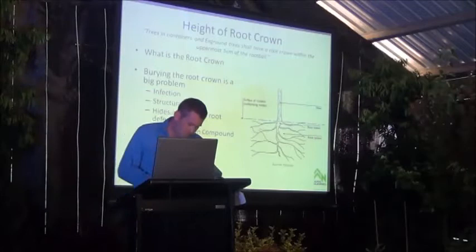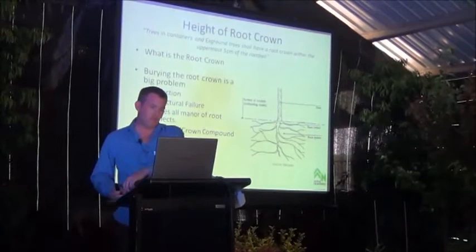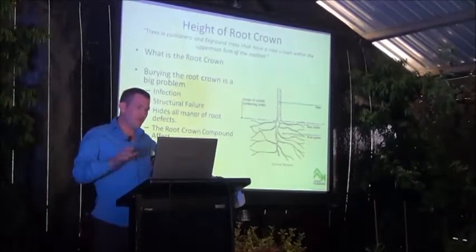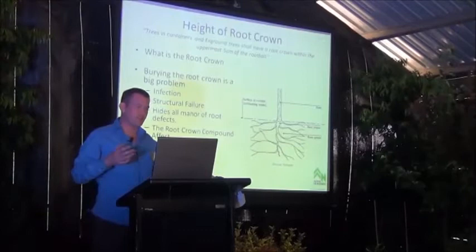The first thing I wanted to discuss was the root crown. The new Australian Standard states that trees in containers and ex-ground trees shall have a root crown within the uppermost five centimetres of the root ball. The root crown is basically where the above-ground parts of the tree meet the below ground. To me, burying the root crown with five centimetres of soil is a serious problem — this is something I actually disagree with in the standard.